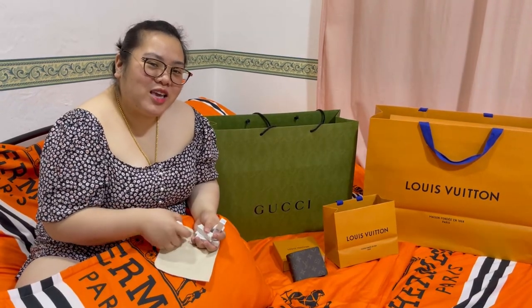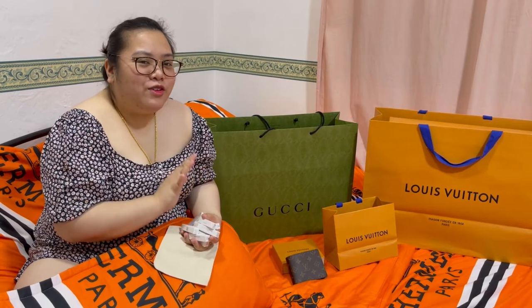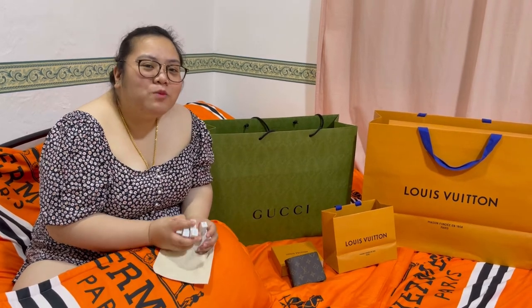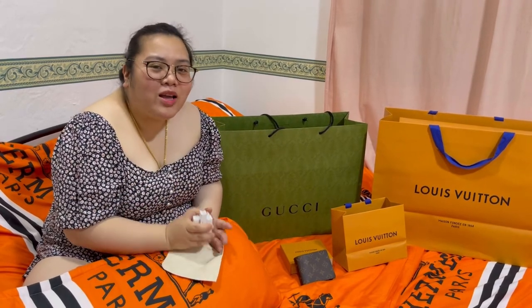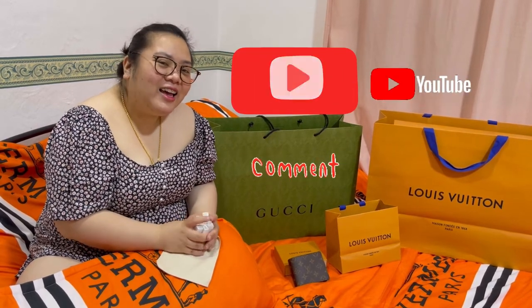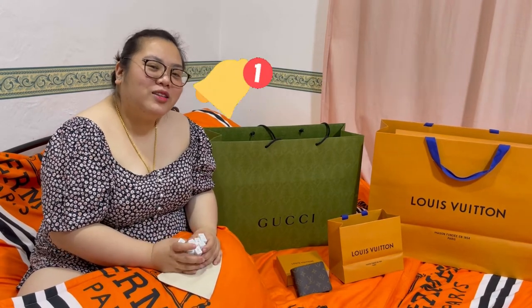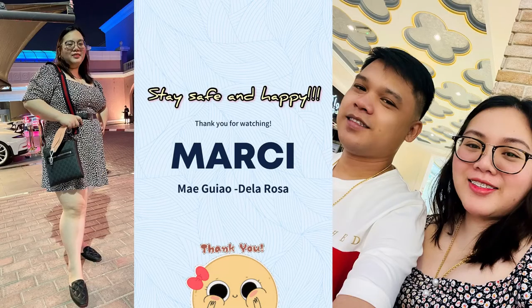Anyway guys, thank you for watching. And hopefully to see you again on my next vlog — we will be unboxing, preview lang — we will be unboxing new Louis Vuitton. Please stay tuned with that, and I hope to see you again on my next vlog. For more videos or unboxing, please do subscribe on my YouTube channel, and like na rin kung nagustuhan nyo yung video, and comment kung may mga katanungan kayo. Please click the bell button para notified kayo sa lahat ng mga videos ko. Thank you again guys! See ya!